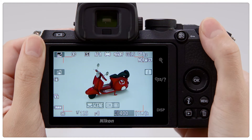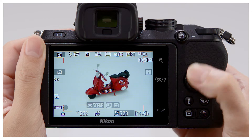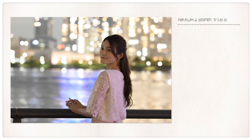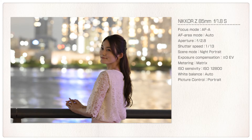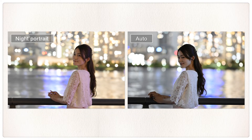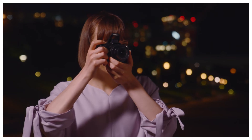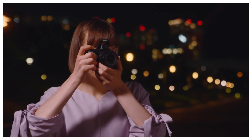When photographing portrait subjects against a backdrop of night scenery, try using the Night Portrait Scene Mode. Night Portrait Mode beautifully captures both the portrait subject and the background. You can use the built-in flash to light the portrait subject for even better results.